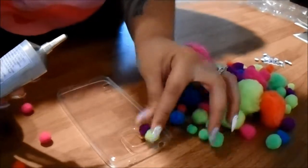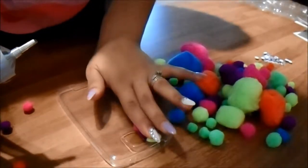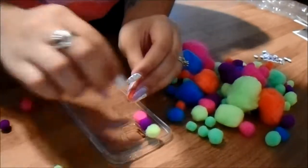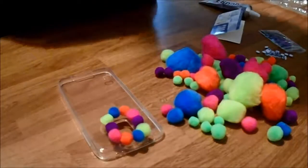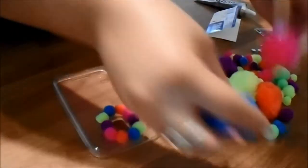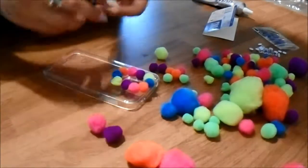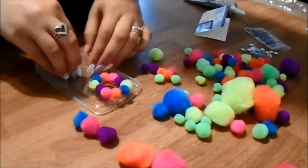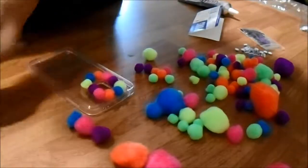So just put mini pom-pom balls around the perimeter. Now I'm going to finish this perimeter around here. These are the larger ones and these are the medium ones — I'm going to put the medium ones out here and then start putting the larger ones.